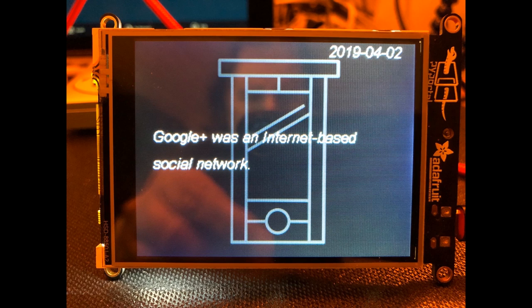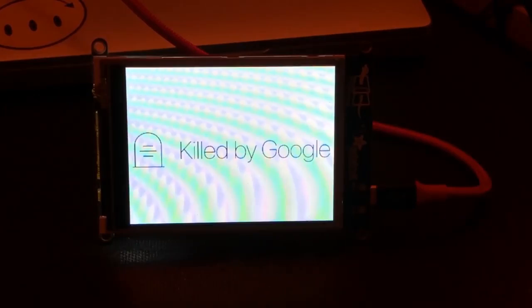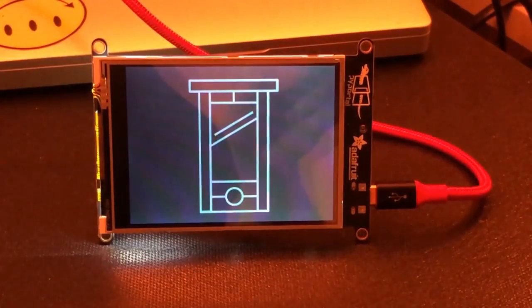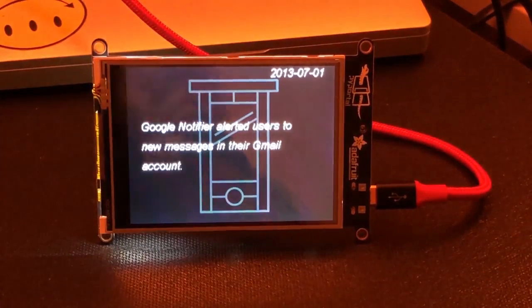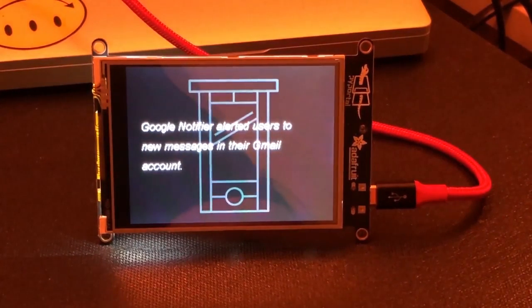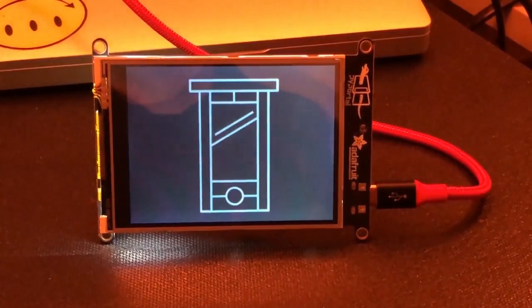Someone came up with a website that had a JSON file of all the things Google killed off — but then the site itself was killed by Google. Here's what it looks like on a PyPortal: it boots up, reaches out on the internet, gets the feed, and shows the product name and what year it was killed off. For example, the Nexus Q was killed off in July 2013, Google Notifier in 2014 — it alerted users to new Gmail messages, then got killed. You can just point a PyPortal at feeds like this to display useful information.